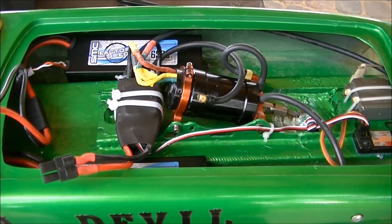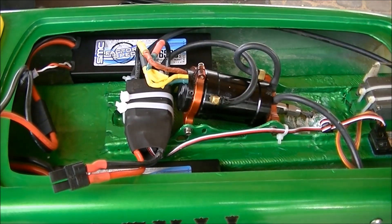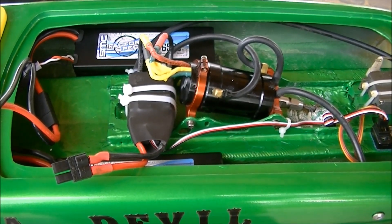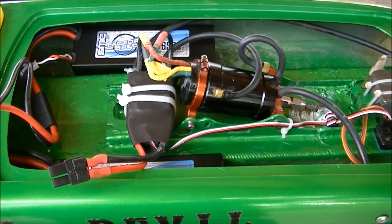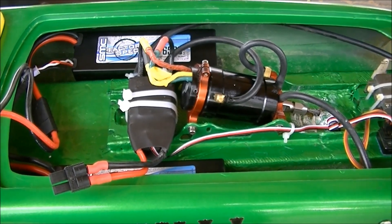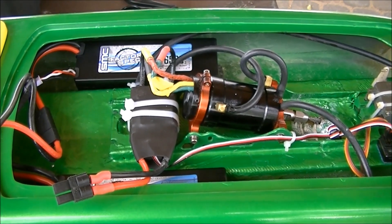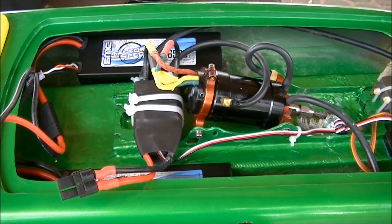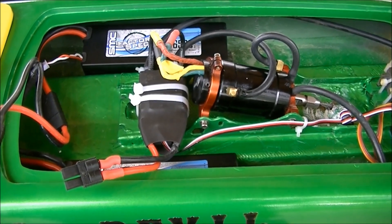Hey guys, welcome back. Today we're going to show you a 200 amp ESC that I got courtesy of Banggood for review. This thing has 200 amp continuous with about 650 burst — I'll have the full specs in the description. Now, this thing was supposed to have reverse according to the specs, but it does not have reverse, and there's no way to program reverse in.